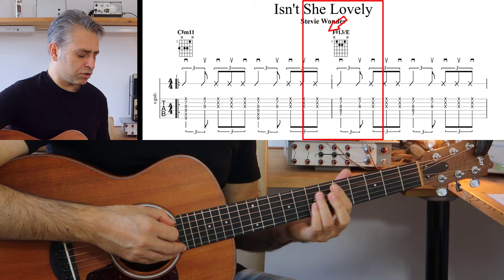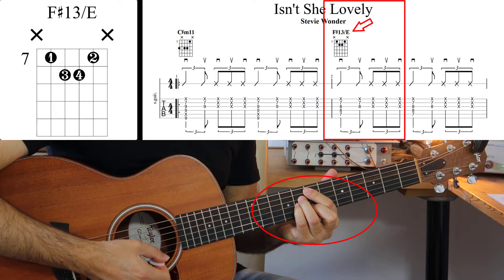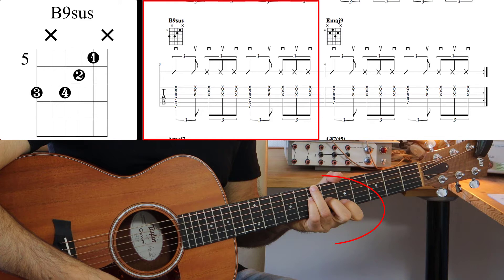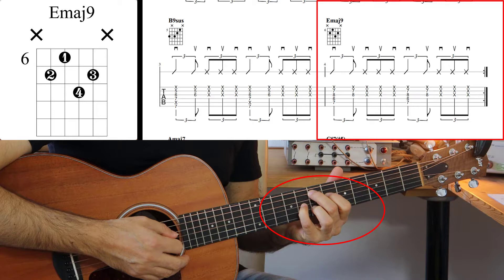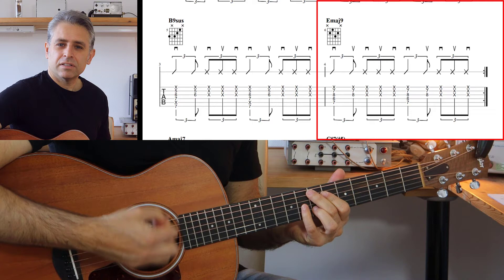Proviamo adesso con gli altri accordi. Il prossimo accordo è un accordo di Fa diesis tredicesima, dove abbiamo come primo suono la settima bemolle, dopodiché la terza maggiore, la tredicesima e la tonica. Andiamo a vedere l'alternanza. A questo punto andiamo su un accordo di La col basso di Si, chiamato anche Si nona sus, e poi sull'accordo di Mi nona, con i tasti 7, 6, 8 e nuovamente 7.